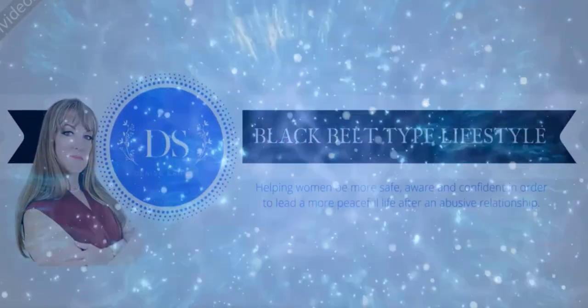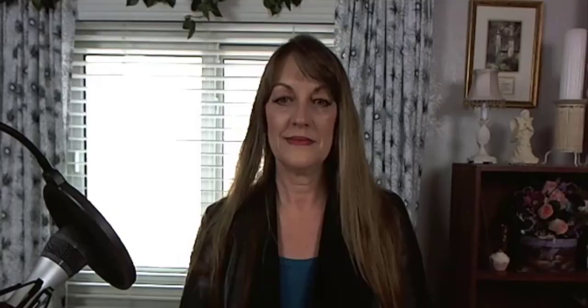If you want to learn three secrets of falling that nobody is talking about, stick around till the end of this video. I'm Denise Shipley and welcome to my channel. I help women be more safe, aware, and confident in order to lead a more peaceful life after domestic violence. If that's not your situation, no worries — there's plenty you can learn here.